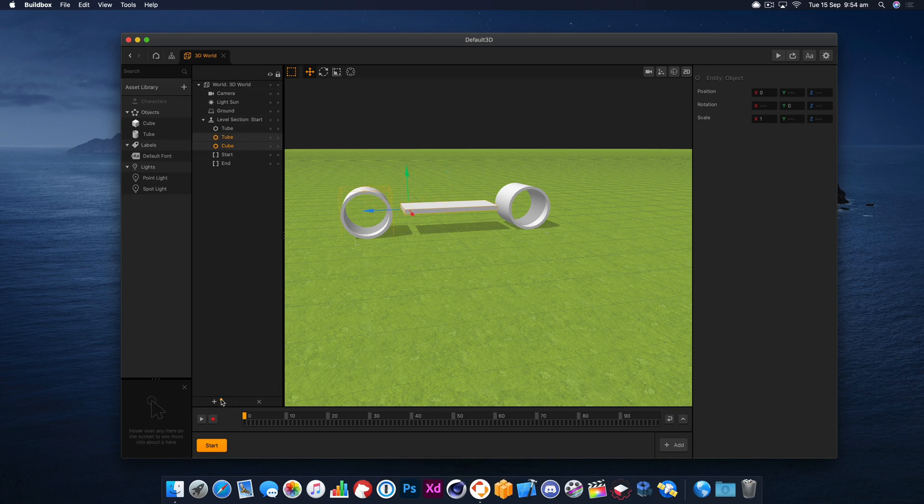Now we need to link these together using the linker, and we're going to link those two together. We want to move the linker into the middle of the wheel so that it's going to spin the wheel, and they need to be hinge type linkers for this to work. We need these to be in exactly the middle, because otherwise when we spin the wheel it won't spin perfectly — it'll be off axis and give us a weird wiggly car.